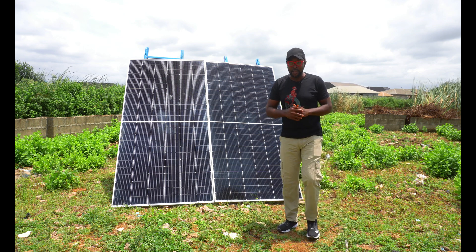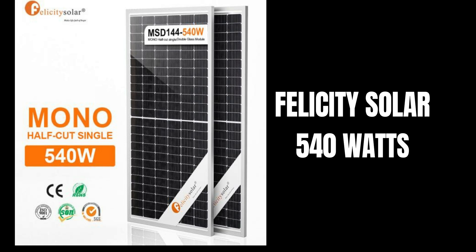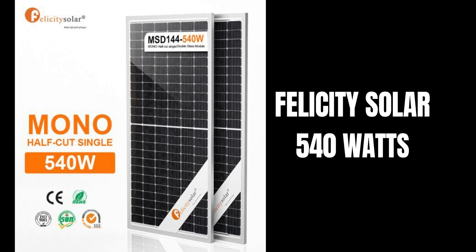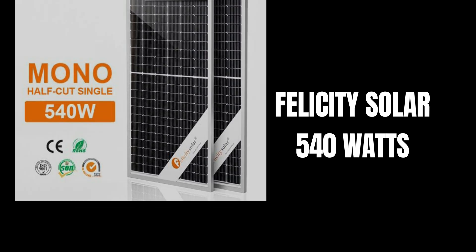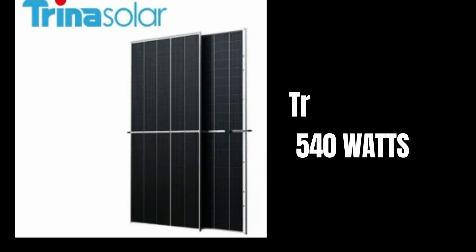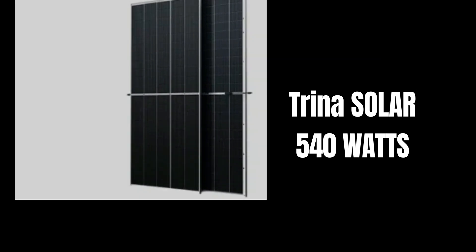So you stay around and see these two giants go head to head. Which one are you going to put your money on, guys? Is it going to be the Felicity 540 watts monocrystalline solar panel half-cut cell, or is it going to be Trina Solar 540 watts monocrystalline half-cut cell as well?